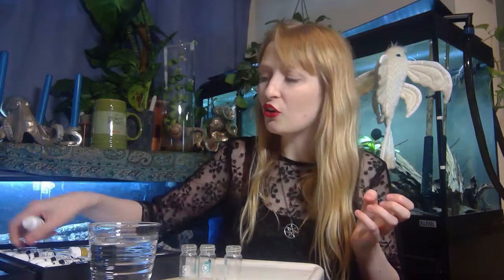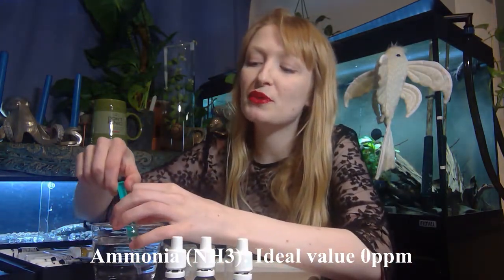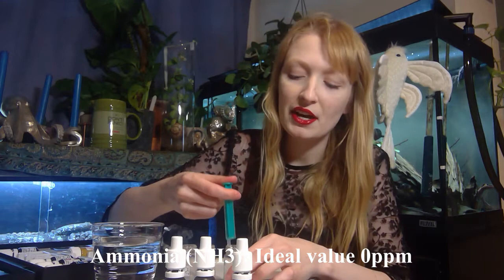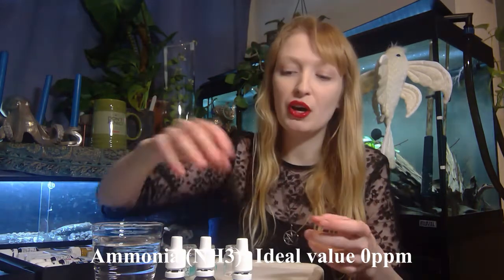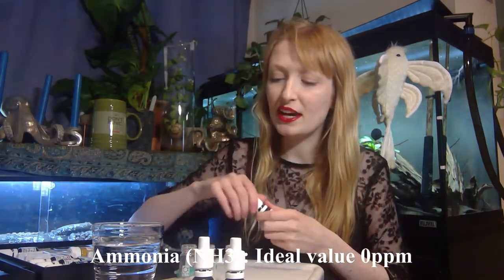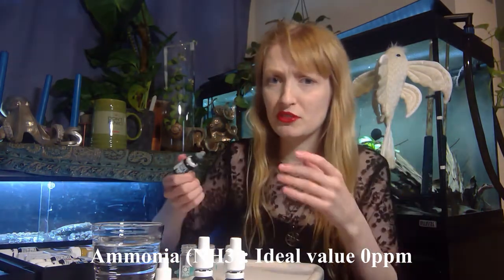The first parameters I'm going to go through are the nitrogen ones - these are ones that a lot of people starting out don't realize they have to test. The first one is ammonia. Ammonia is what is produced when the fish produces liquid waste. This gives an idea of how well your filter is working. If you have high ammonia, it could suggest that the filter is not working efficiently or you are overfeeding. It is very toxic to fish.